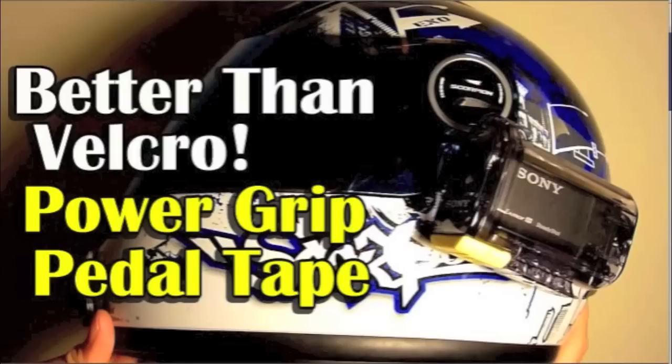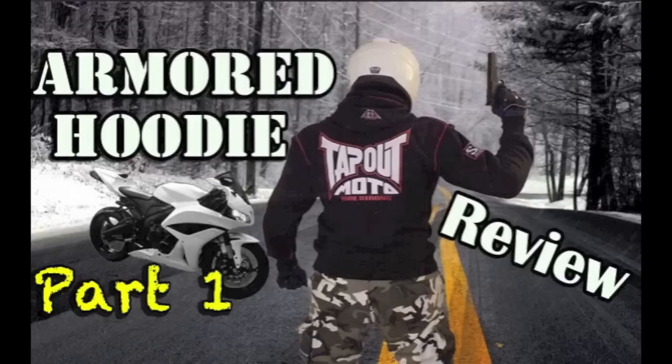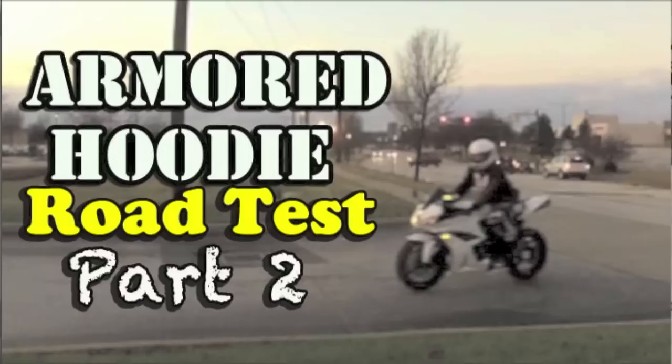Are you looking for an easy way to mount your action camera to your helmet — something way stronger than velcro? Check out my review on the Power Grip Pedal Tape. Would you love to ride around on your motorcycle with a nice comfortable hoodie but still have CE-approved armor protection? Check out part one of my Armour hoodie review, and also part two where I do a road test and let you know if the Armour hoodie is a real winner on the streets.